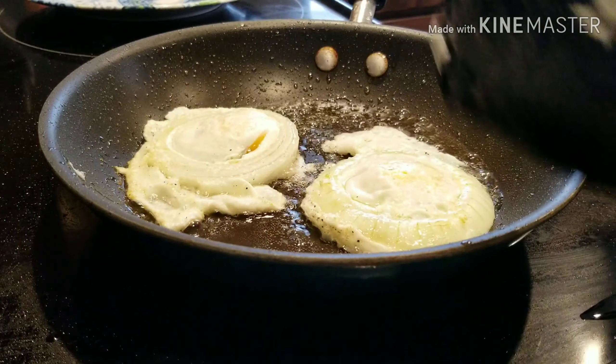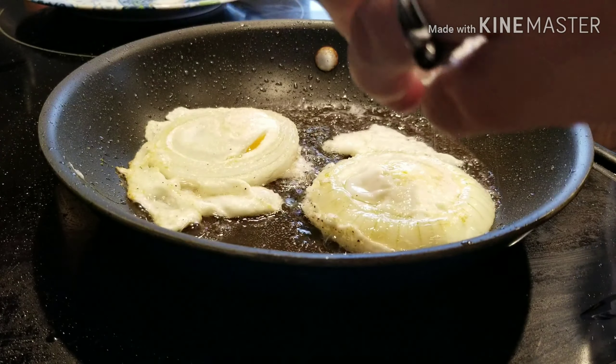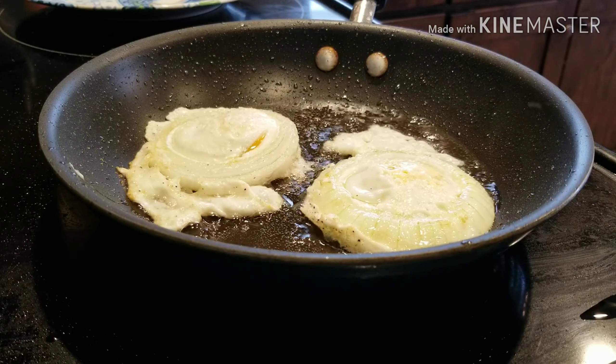I'm going to flip them, and then I'm going to season the next side with some salt, some garlic powder, and pepper.